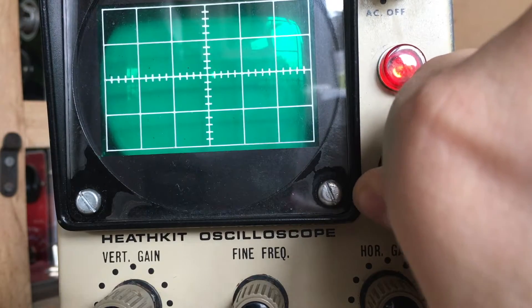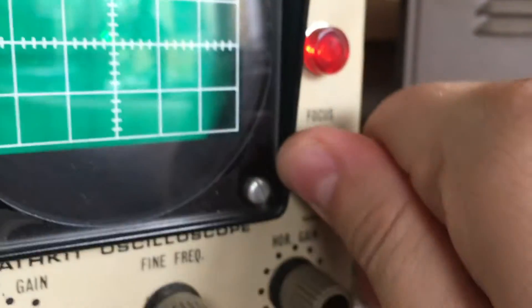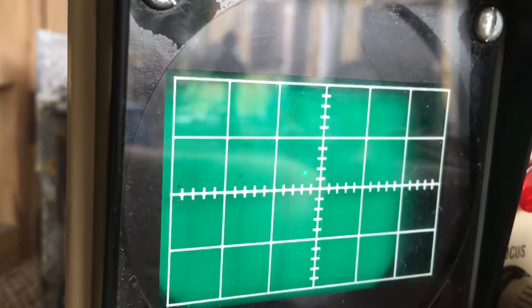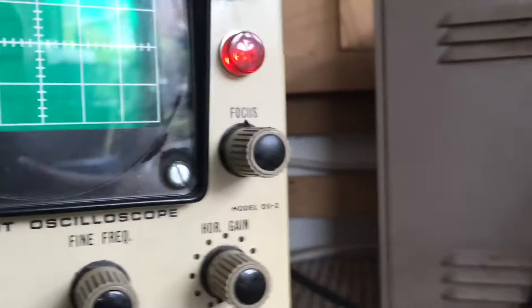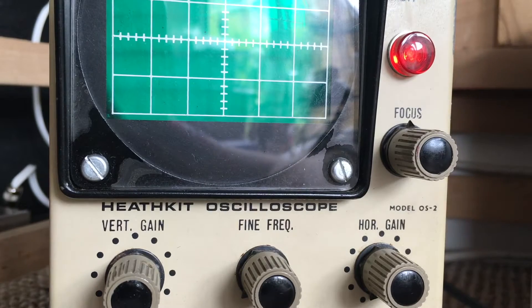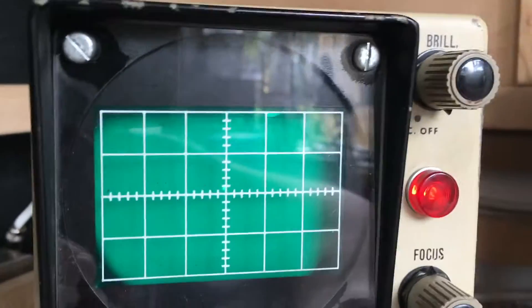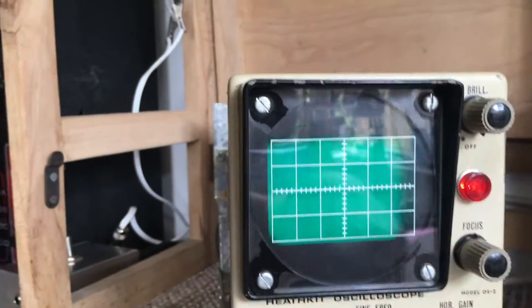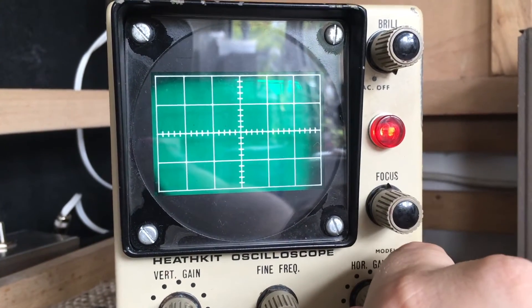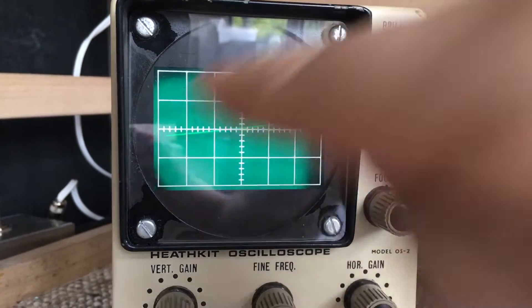Now adjust the focus to get the smallest spot possible. You can see as I turn the control the spot gets smaller or bigger - there, smallest spot possible. With the spot centered, slowly turn the horizontal gain clockwise and the spot should now become a line. There we go. Don't worry that it's off axis.